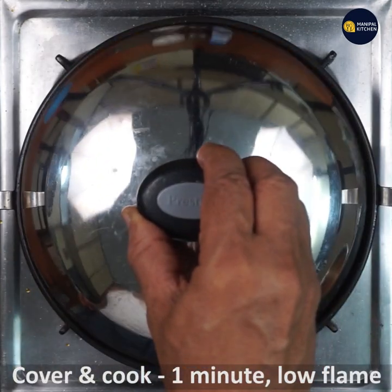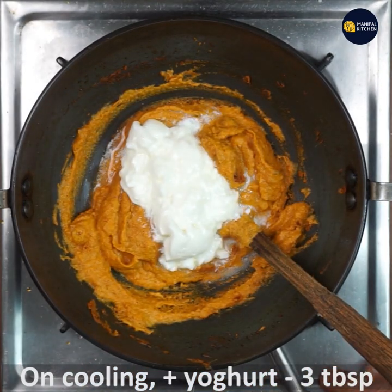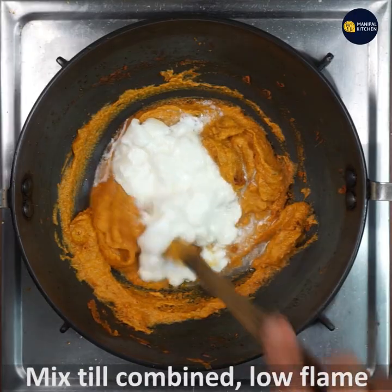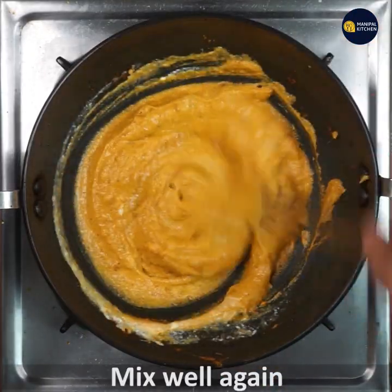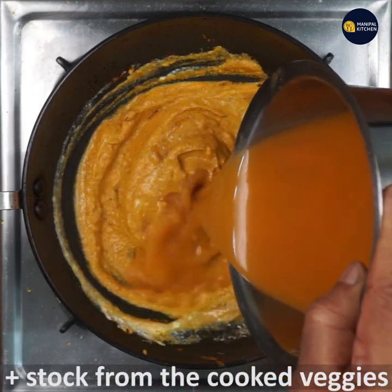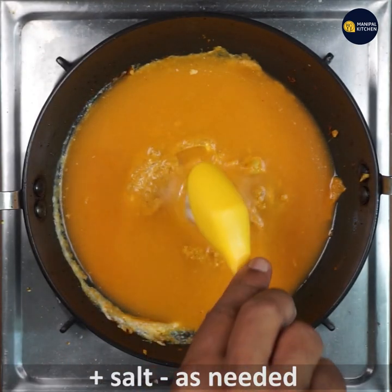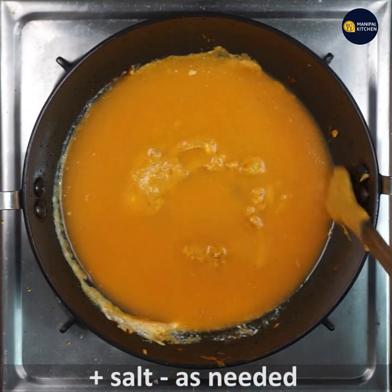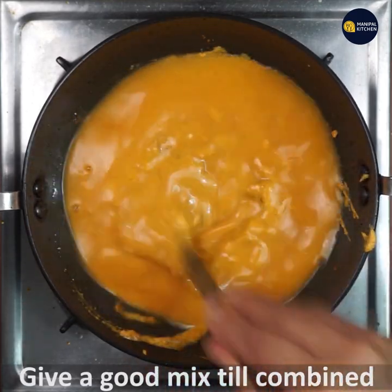Cover and cook the mix for one minute on low flame. Cool the pan slightly, then add yogurt and mix till combined on low flame — do not fry on high flame or it will curdle. Now add the vegetable stock from the cooker, add salt as needed, and give a good mix till everything is well combined.